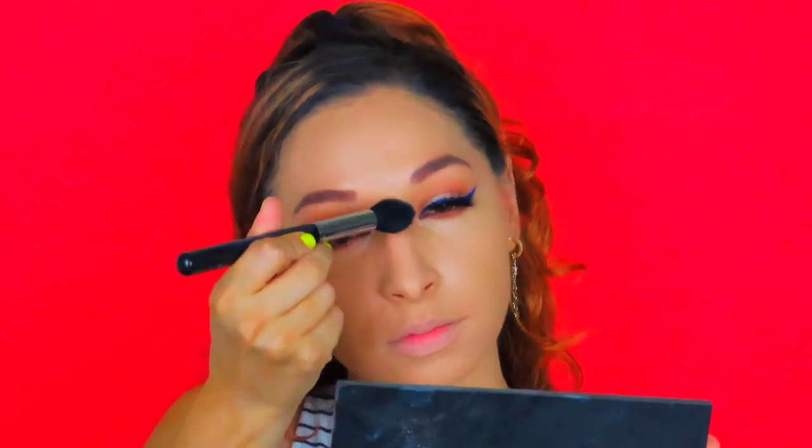I'm going in with a setting shade to set my face using the Morphe highlight and contour palette with my Morphe M438 brush. I hope everybody's staying safe and sane out there. Moving on to bronzer — I'm using the NYX Matte Bronzer, a new one I got in the shade Medium, on a Morphe M530 brush.